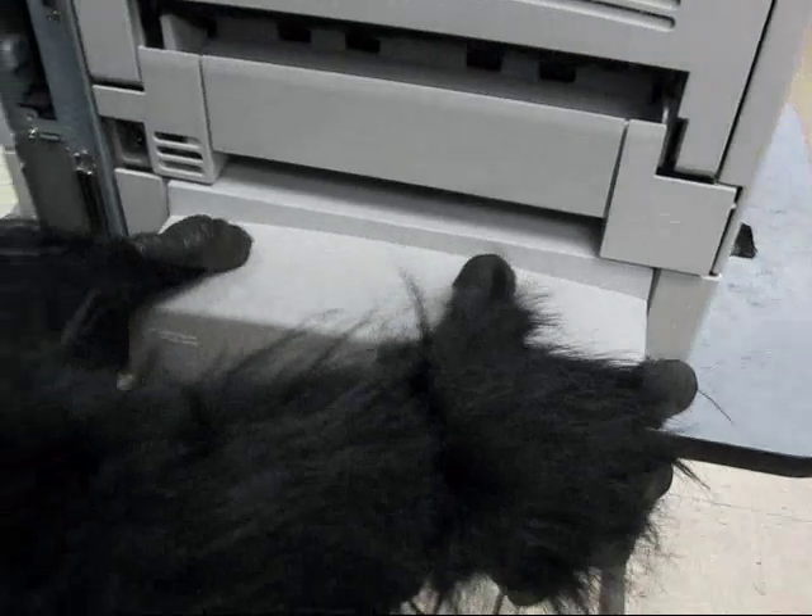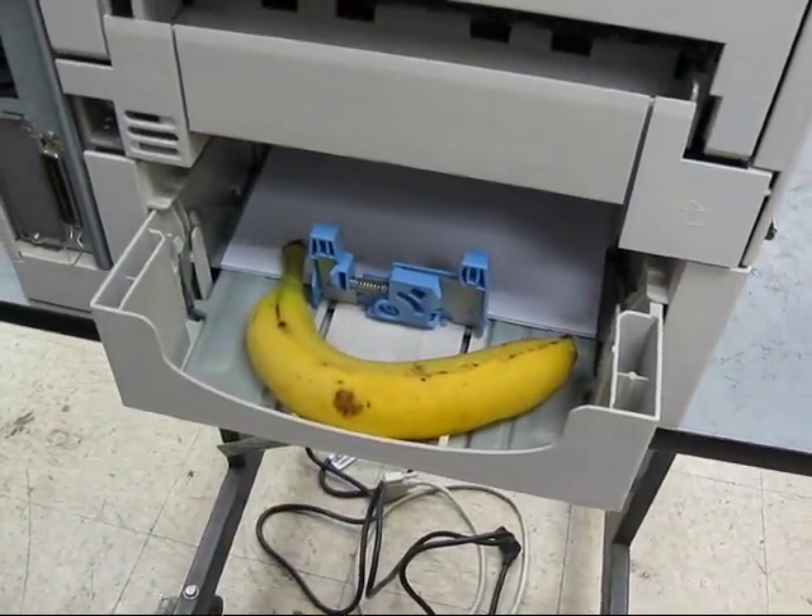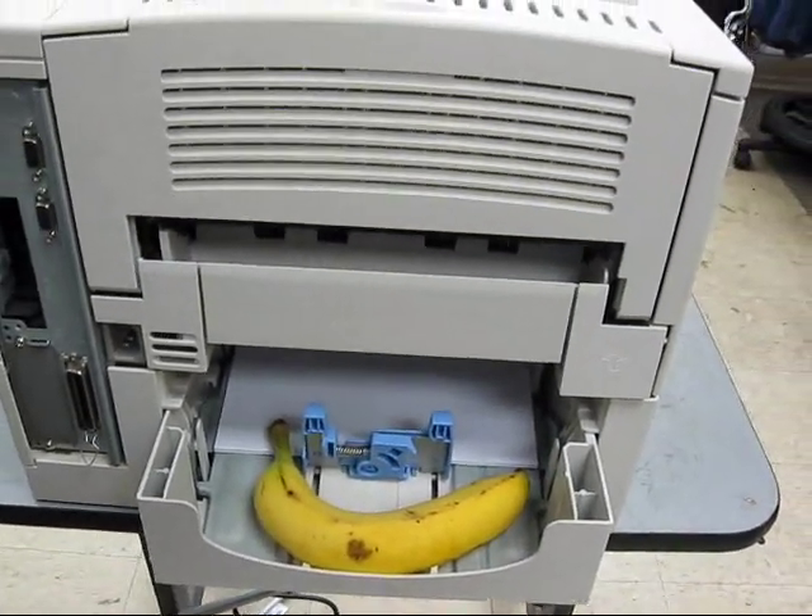You'll need to remove the paper tray cover and any items you may be storing inside the unused portion of the paper tray.